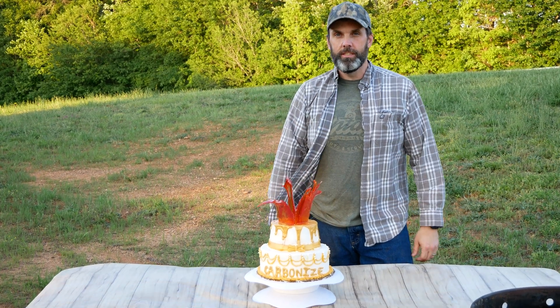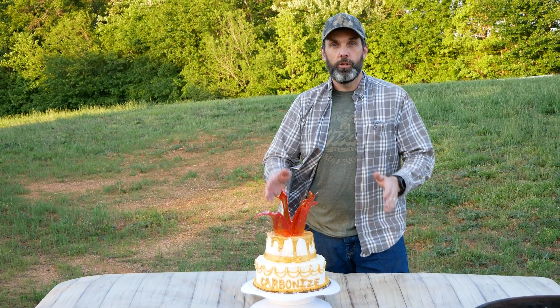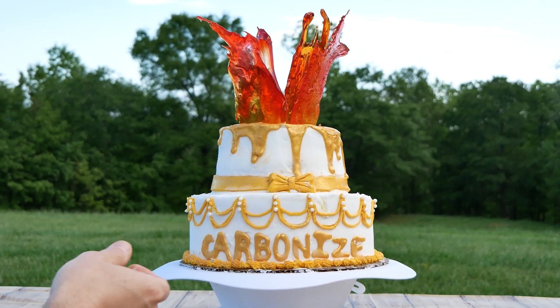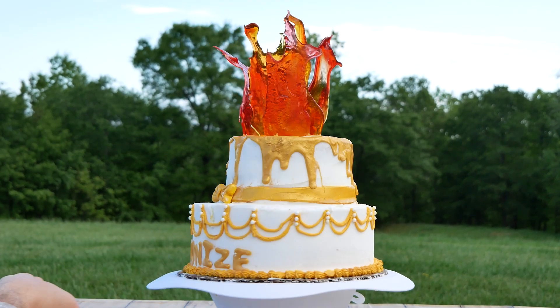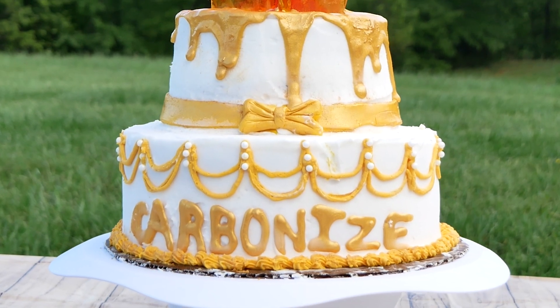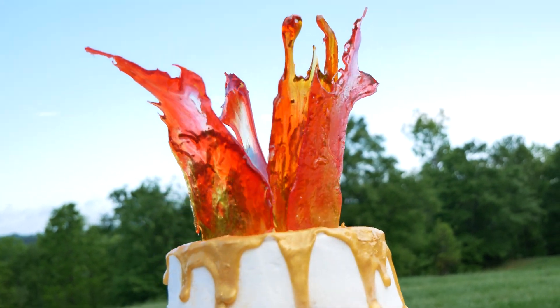Time for a celebration! We've hit 1000 subscribers and you guys asked us to carbonize a two-tier cake, so that's exactly what we're going to do. My 13-year-old was excited when you chose the two-tier cake — she loves baking, so she made this all on her own. She did two different tiers and even made these sugar glass flames on the top.